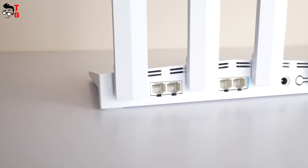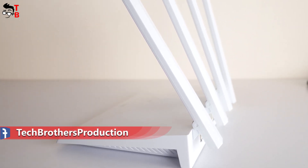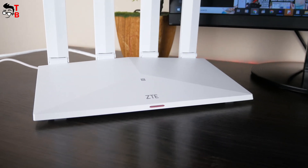First, let's do the unboxing, and then we will look at design, settings, and connection. After that, we will test the wireless speed and coverage of the new ZTE router. By the way, you can use timecodes in the description below if you don't want to watch the whole video.